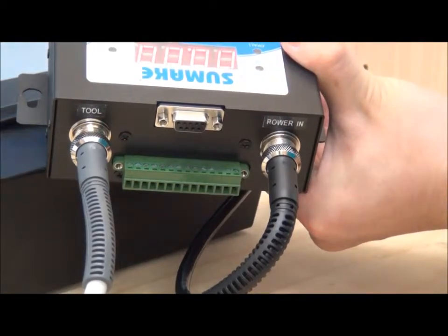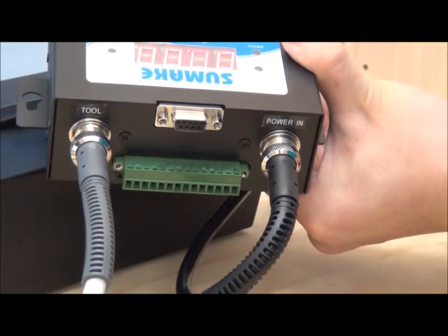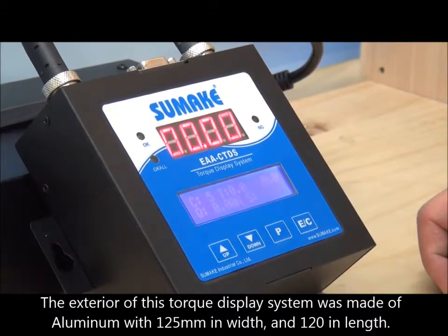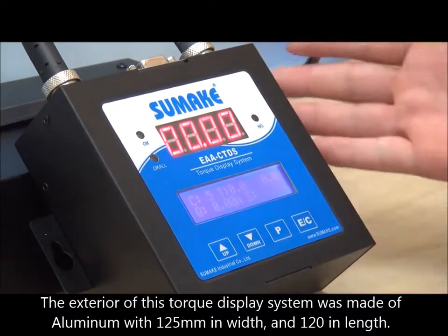The CDTS can output data for further management purposes; however, an optional MDS device is required and must be purchased additionally. The compact exterior of this torque display system is made of aluminum, measuring 125 in width and 120 in length.